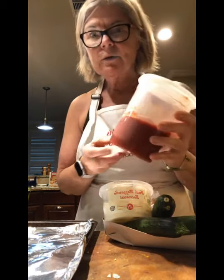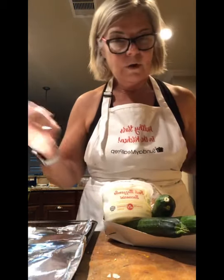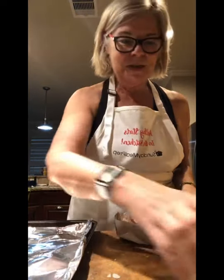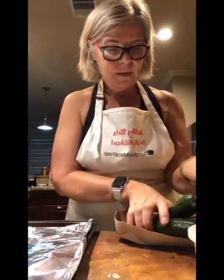I made a healthy pizza Friday night, made my own sauce, and had some extra. I thought, what am I gonna do with it? It occurred to me that I can make some zucchini boats. I haven't made them in a long time, so I've got a couple of zucchinis here.